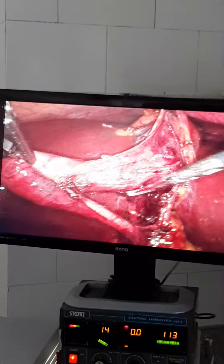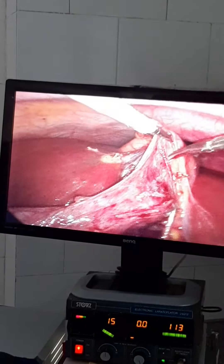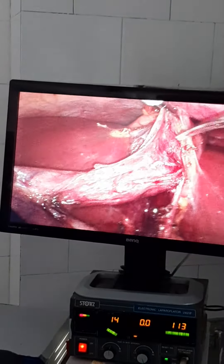This is a case of calculous cholecystitis with multiple stones here. You can see the gallbladder. We are doing a laparoscopic cholecystectomy technique.